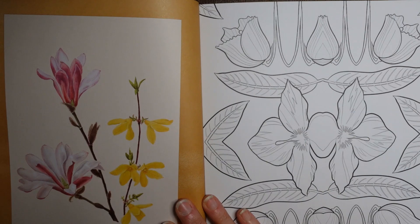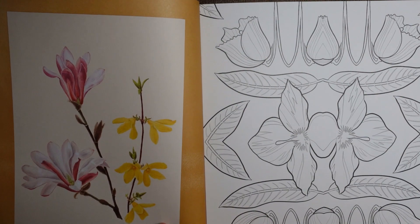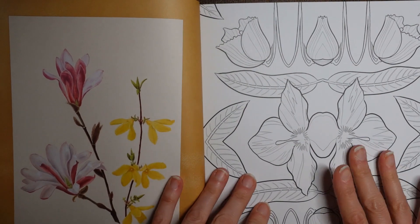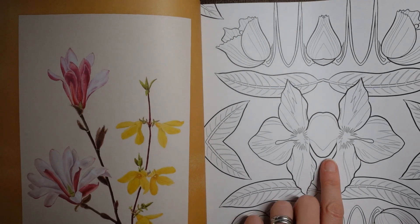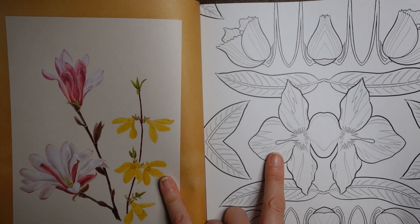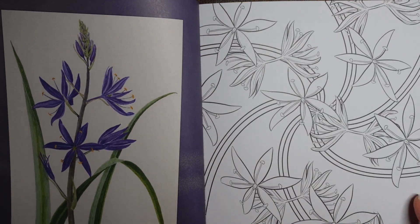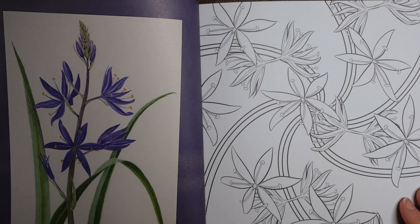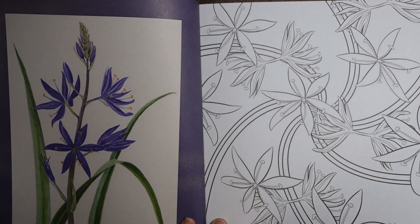That looks like blossom — oh, it's Magnolia! Magnolia and Forsythia of course. And I think we've just got — no, I'm wrong — it's the yellow one, the Forsythia I think, because Magnolia has a lot more petals. That's pretty. I don't know what that is — it's called Lady Eve Price, Camassia leichtlinii. You can tell I studied Latin, can't you!